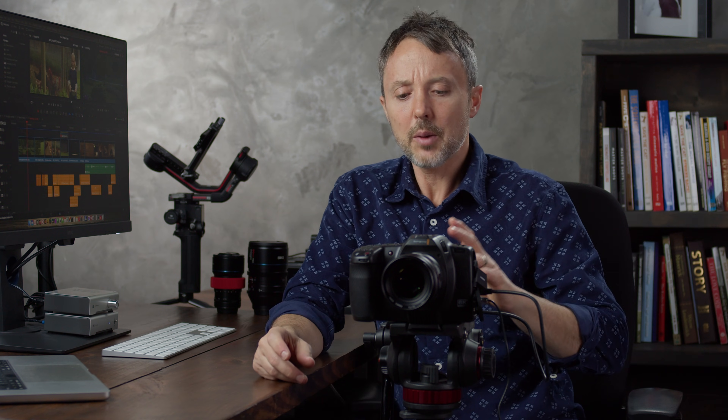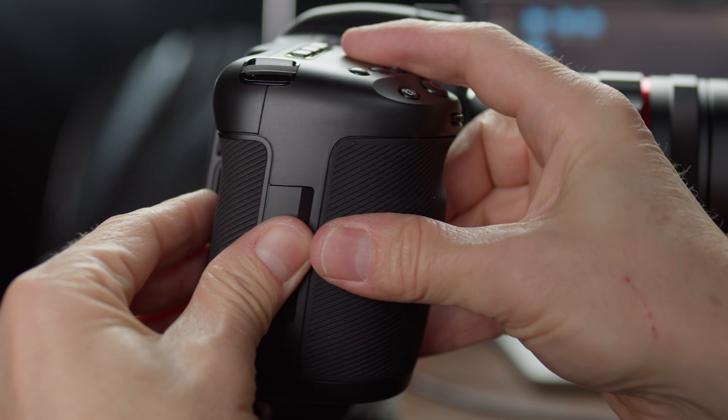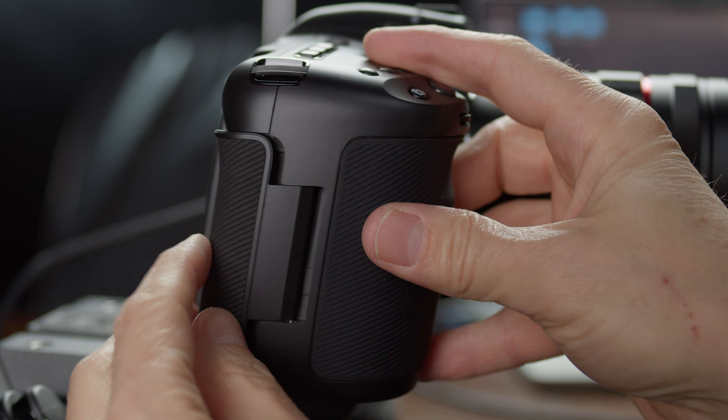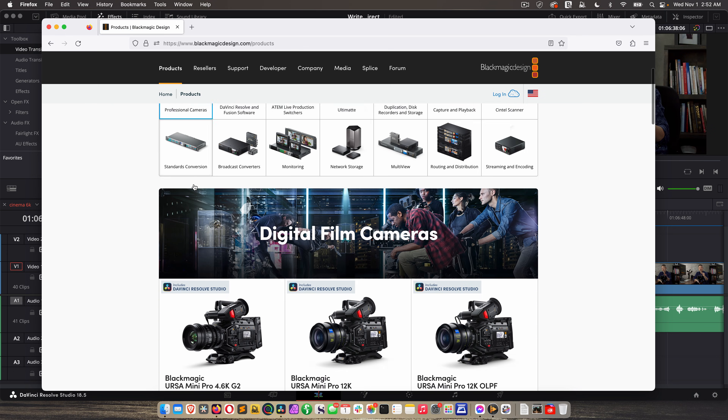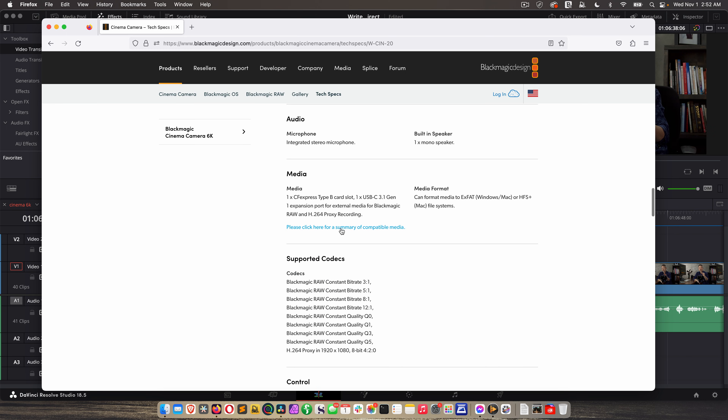So, media for your camera. You can record to either an external SSD drive — this is the Samsung T9, it's a fast SSD drive — or you can use an internal CFexpress card. If you pop this open on the right, you can insert your CFexpress card there. Make sure you check out the Blackmagic Design approved media list on their website, because they will tell you what media they've approved and tested with the Cinema 6K.